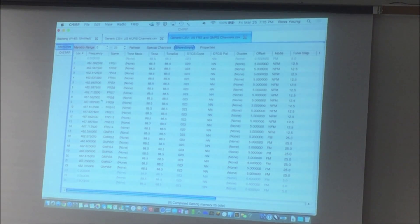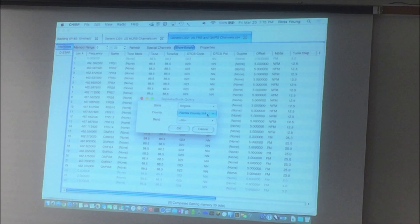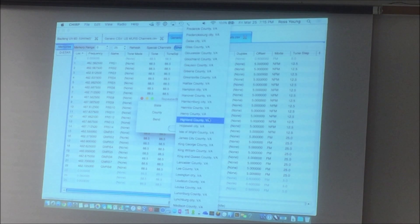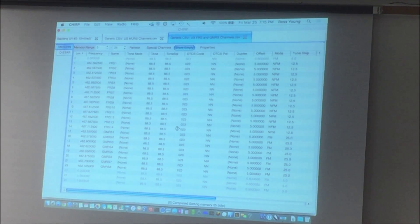Then just use this Repeater Book and start adding all of the counties you need. If we say we've got Fairfax County, maybe we want Arlington or Loudoun County — just go in here, click, and play. Doing something like this, I can normally knock this out in about five minutes and put in about a hundred different channels.